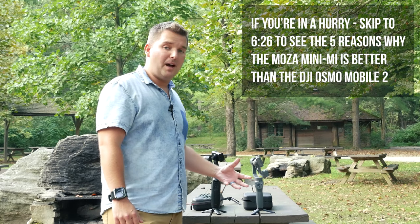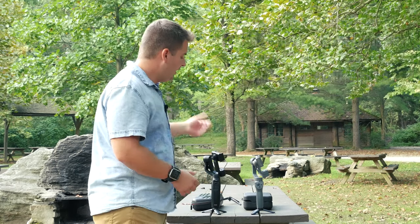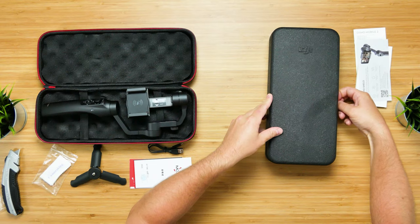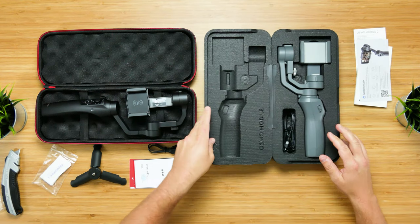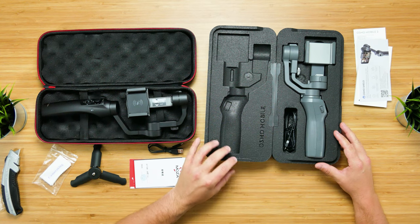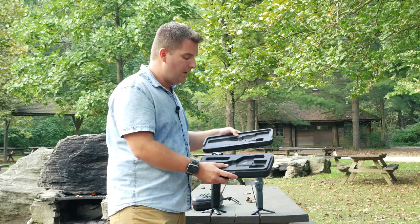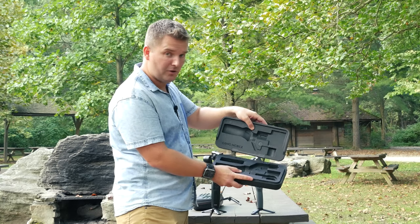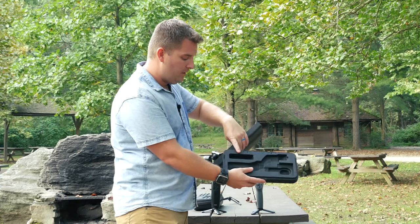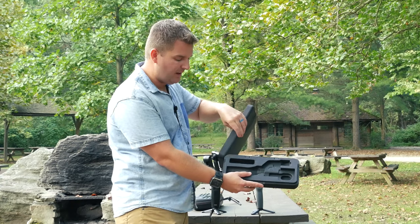As far as the unboxing experience, they both have a very similar experience with similar size cases. On the Osmo Mobile 2, you get a typical foam case from DJI — very protective and rigid, good for protecting the gimbal. It fits the gimbal well and you can put a charging cord in there, maybe a small tripod. I actually modified it to fit a tripod by cutting it out. The DJI does not come with a mini tripod — that's one I have from a different kit.